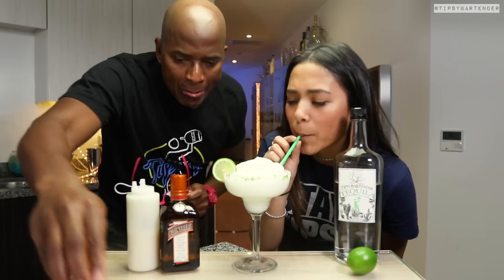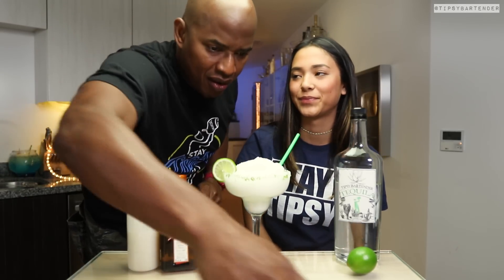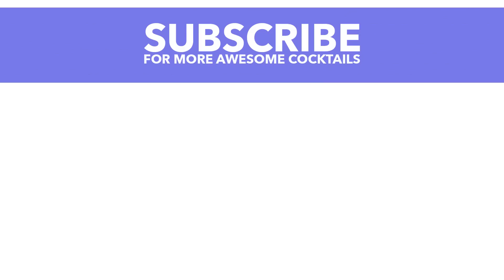It's delicious, it's fun. You can sprinkle a little bit of salt on top — shout out to Salt Bae. Y'all follow him on Instagram. Salt Bae that bad boy. Stay tipsy, friends.